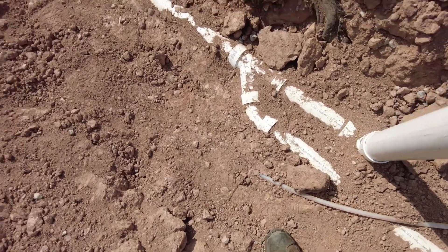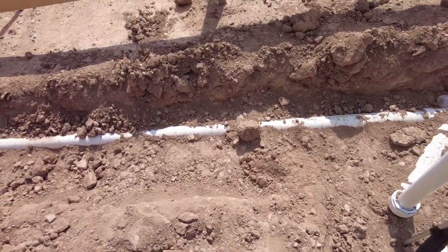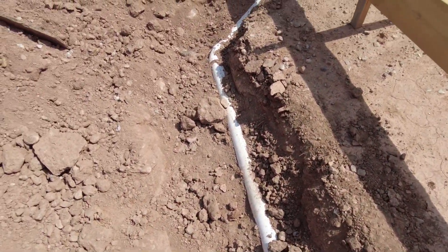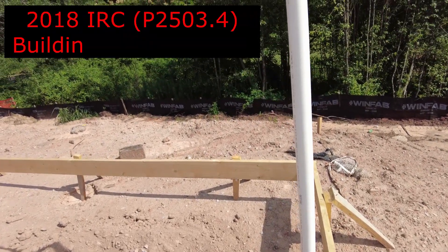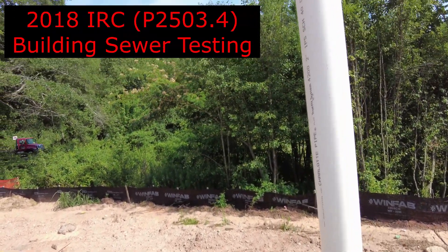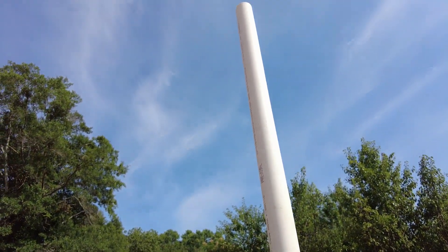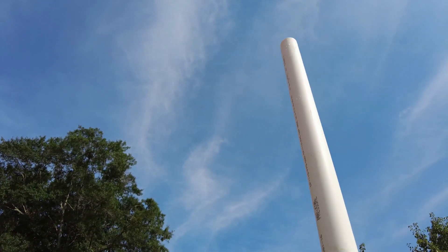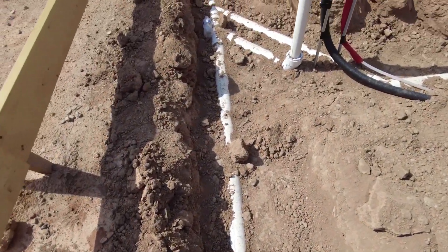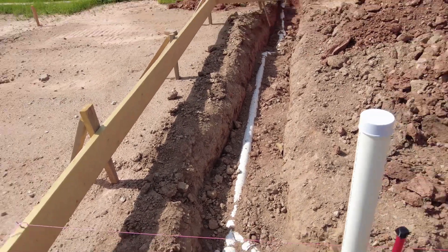I'll check the slope with the level — can't do that now because I've got the camera in my hand. I'll also go over and check my pressure test. That's my 10-foot head right there, or 10-foot stack, and I'll shake it — typically if I don't get wet, then I fail it. But there is water coming out as you can see, so I have my pressure test. I'll also take the slope on that run as well and check that slope.